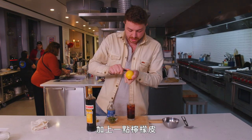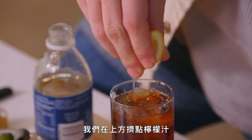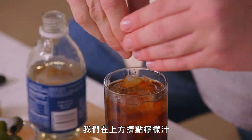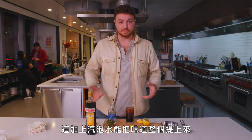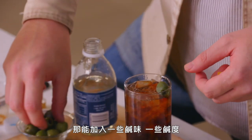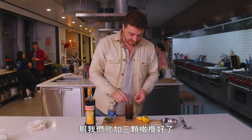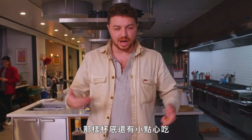Then a little bit of lemon peel and we're going to spritz a little bit of juice on top. This, along with the club soda, kind of brightens the whole thing up. And then I'm going to do two olives — that adds just a little bit of salt, a little bit of brininess. Living on the edge — I'm not drinking this, so we're doing three olives. It also gives you a snack at the bottom.